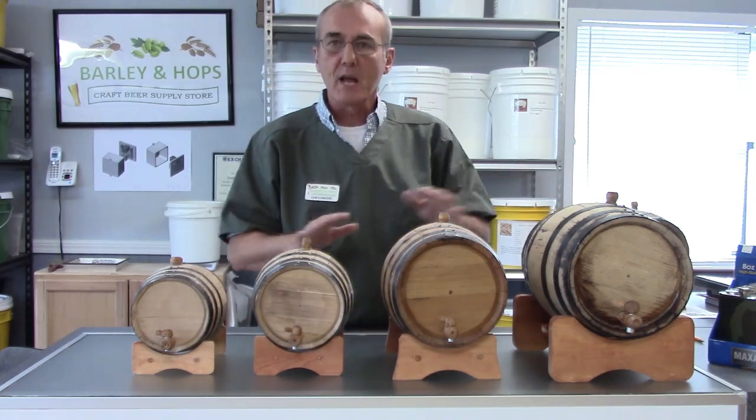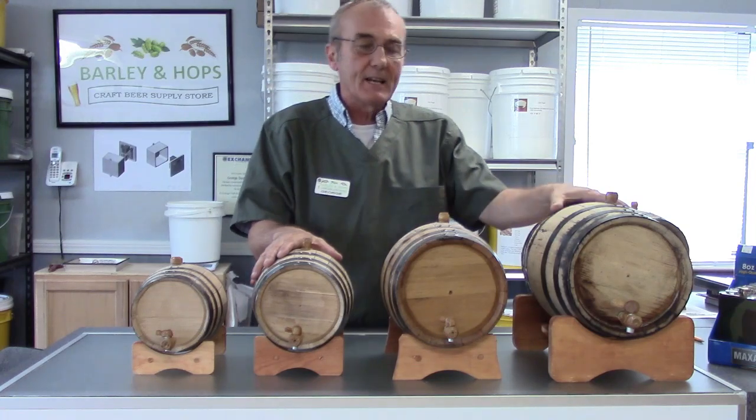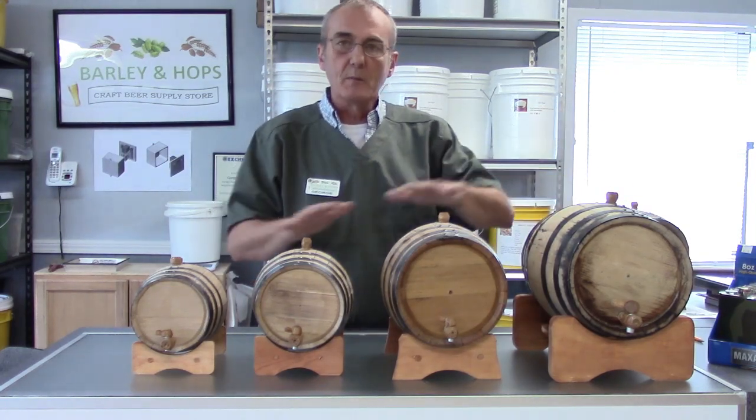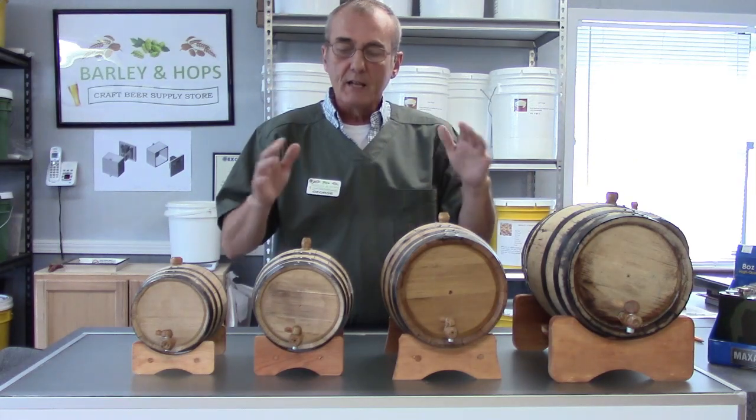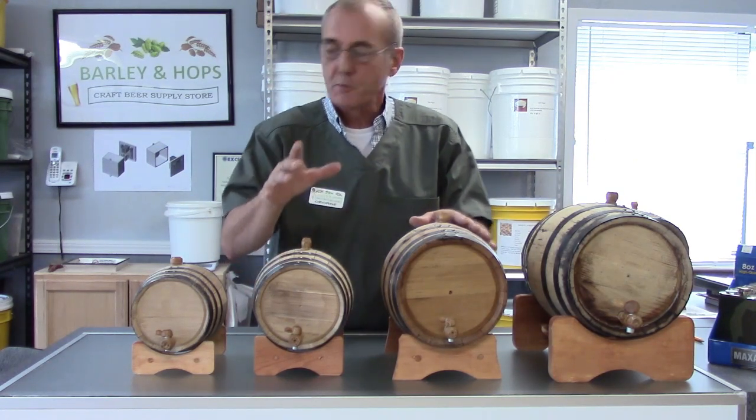Today we've got a couple of different examples. I've got a 2 liter barrel, a 3 liter barrel, a 5 liter barrel, and a 10 liter barrel. I'm going to explain a little bit about these and the differences, and then we're going to get into some other aspects about using barrels for maturing spirits.